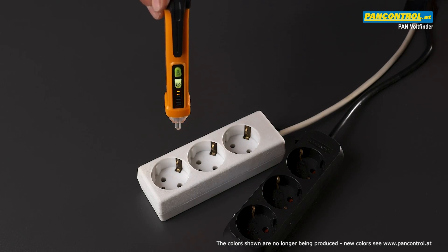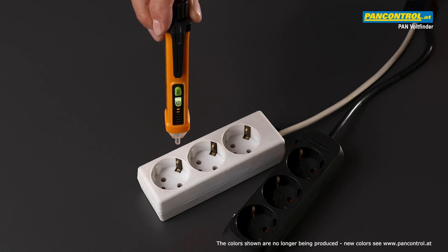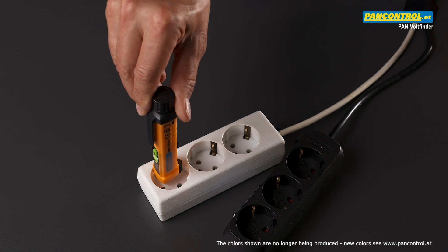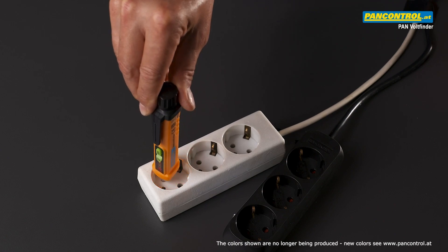The highly sensitive tester indicates the presence of voltage already from a distance of a few centimeters. While approaching the neutral the signal does not change, but while approaching the phase the signal becomes a lot faster.